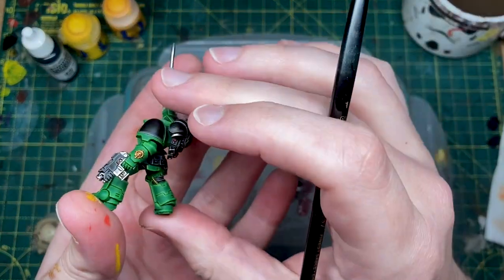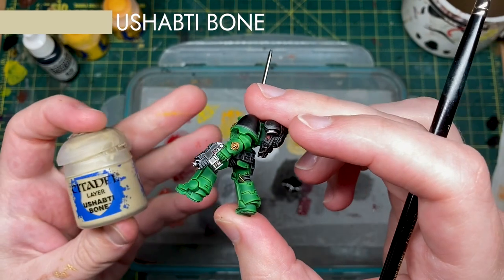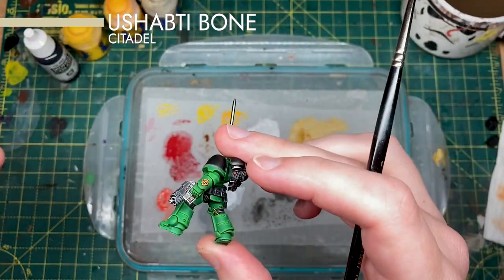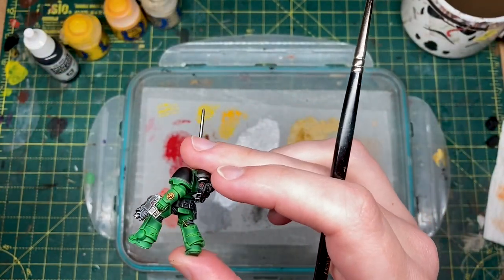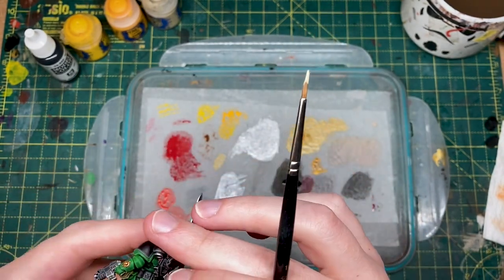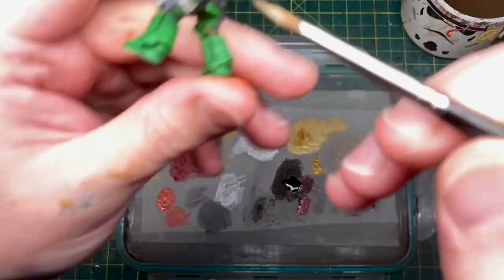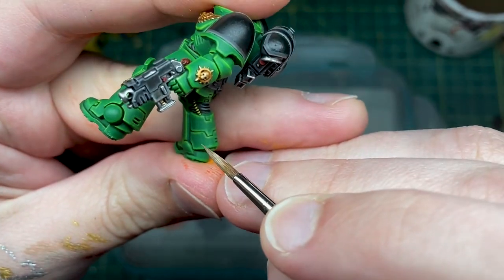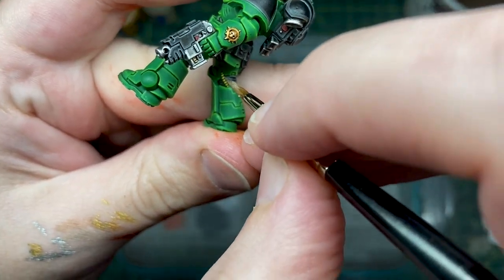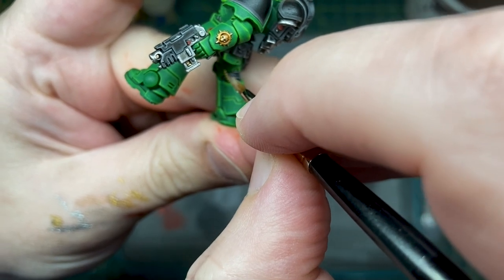To finish off highlighting the hazard cable, I'm going to use some Ushabti bone and that's just going to go straight down across the whole cable. You can see there it's basically starting to bead up, so it's basically like water, and just build up a line along the top edge here.